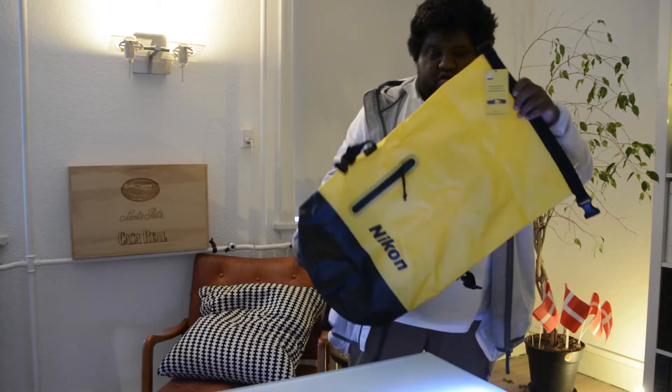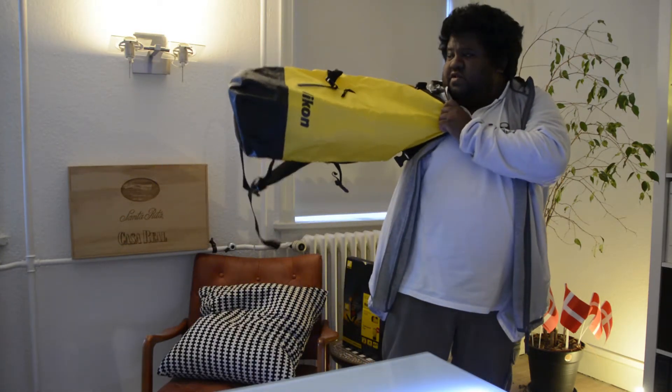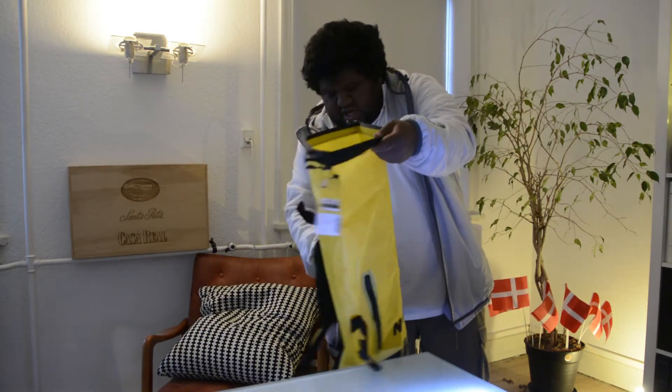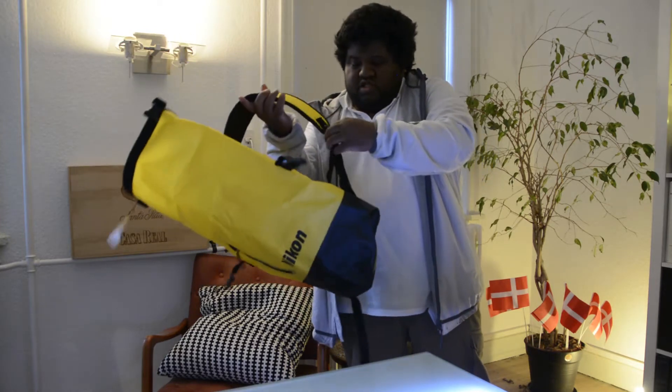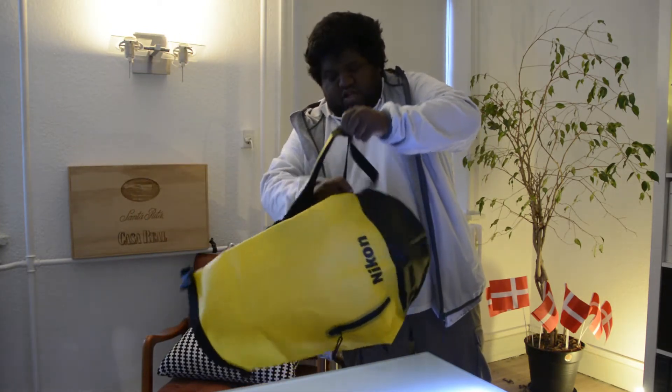This is how it looks. This is my arm and how deep it goes. And the straps — it's pretty nice.